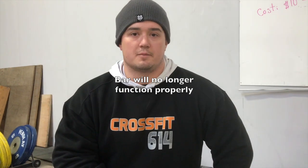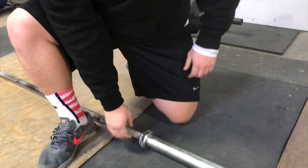It doesn't matter how much you lubricate the bar — using Bar Shield or whatever you use — that bar is no longer going to function properly. It's not going to spin nice. So you want to avoid dropping it at all costs.